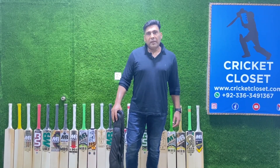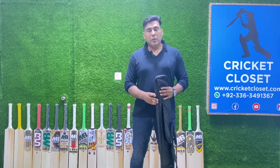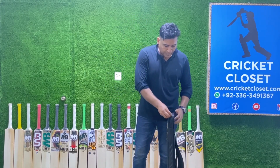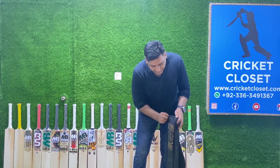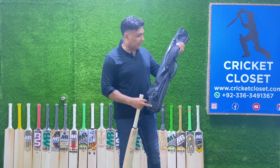Hello guys and welcome to another episode of Cricket Bat Reviews by Cricket Closet. Today we'll have a quick review of a very famous brand, MB Malik, and specifically the MB Malik Band Zulfi Legend Signature Series 2022.